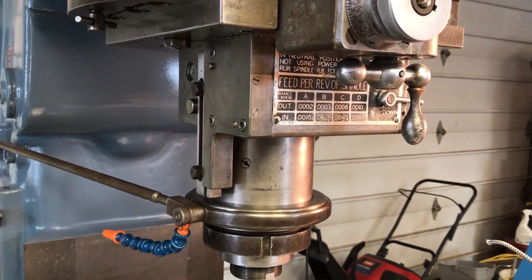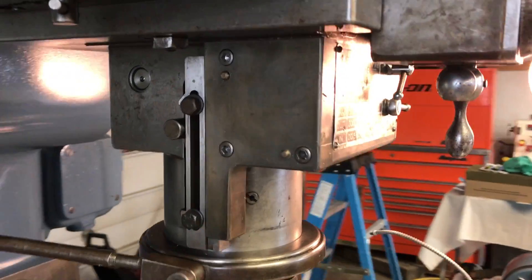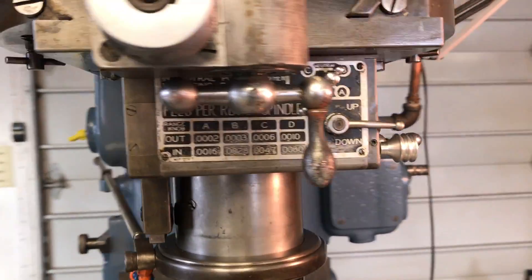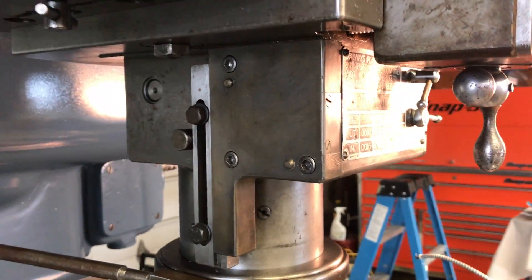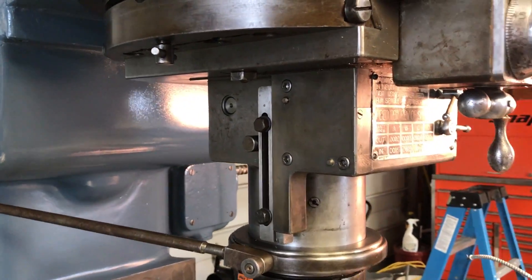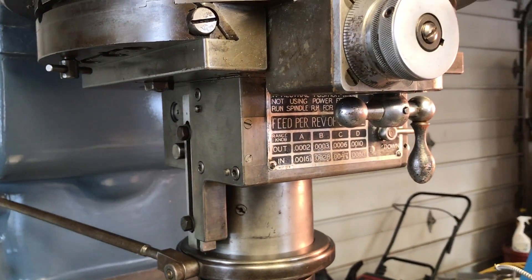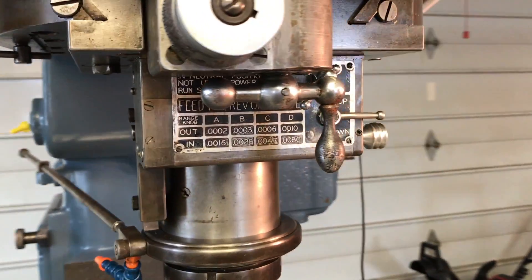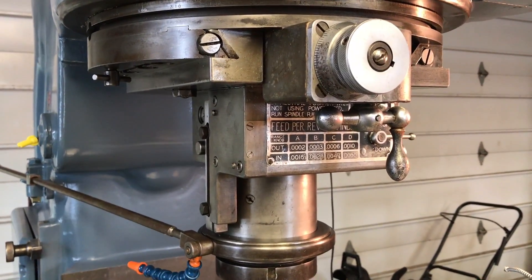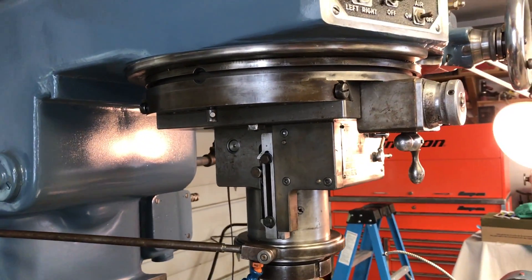The first thing we started taking apart was the power feed — it didn't work properly, it would only feed up. That's controlled by this piece here, it's a mechanical limit switch that kicks the up and down feed into neutral. It turned out it just had so much dried-up oil and grease in it that it was gummed up. Behind this cover there are some little shift bars that this piece hits to kick it into neutral from either up or down. That solved that problem. There were also a couple of gears that didn't work, and that ended up being a key that was sheared off on one gear — we ended up replacing that.